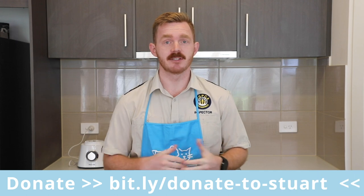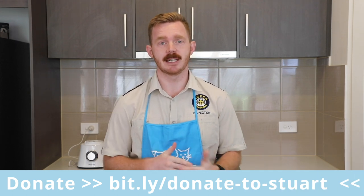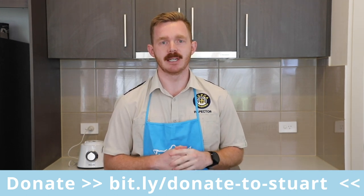Hey guys, my name's Stuart. I'm an inspector with RSPCA South Australia. This year I'm getting involved with Cupcake Day. Cupcake Day is one of our major fundraising events. Donations from Cupcake Day help inspectors like me stay on the road to help animals in need.